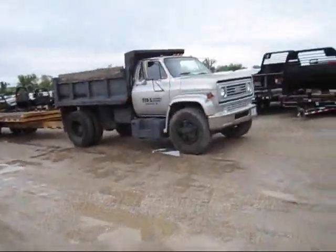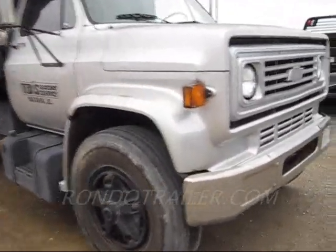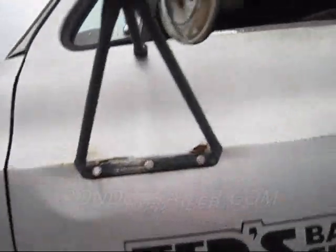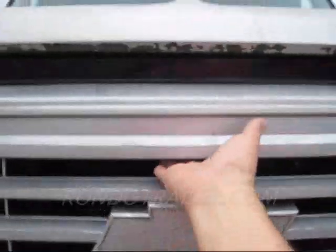Alright, we're going to be doing a cold start on this — I believe it's a 1988 Chevy two-ton dump. It has got a wet seat. Yeah, 1988 Chevy two-ton dump. Don't know why they call it white, but they call it white. Let's pop the hood.